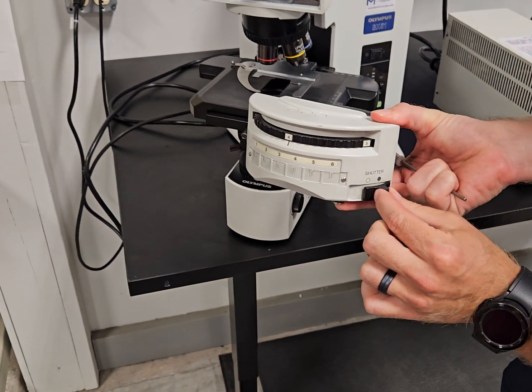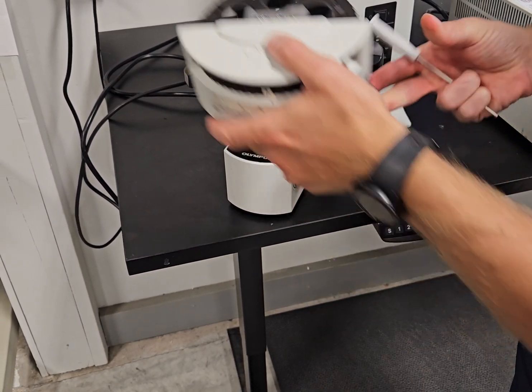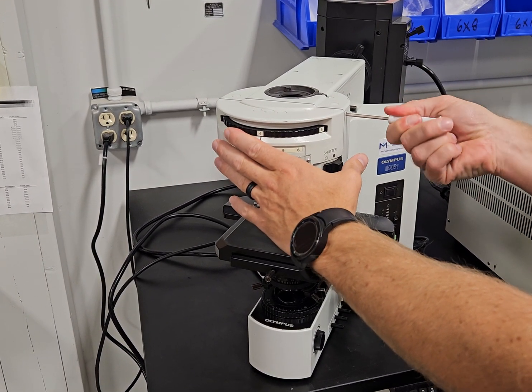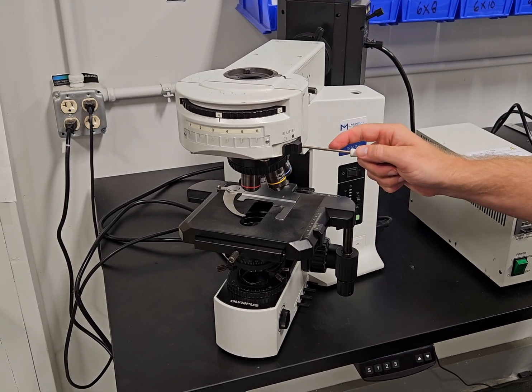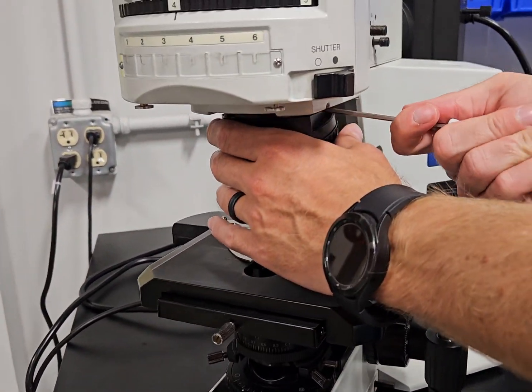You have a shutter which blocks the light — shutter open, shutter closed right there. We're going to show you how to take this on and off too. Same way as all the other BX scopes, you have a five-place nosepiece on here with fluorite optics.